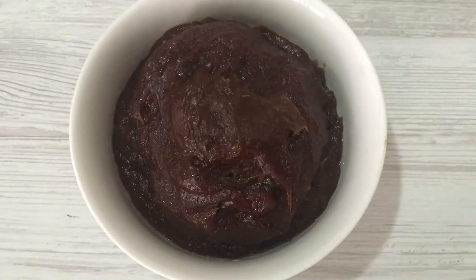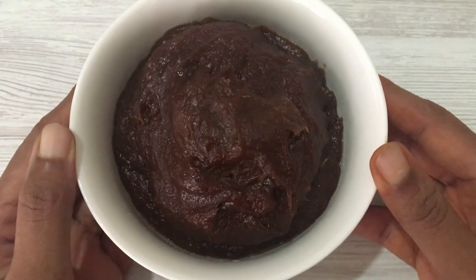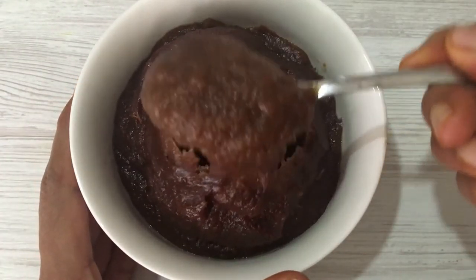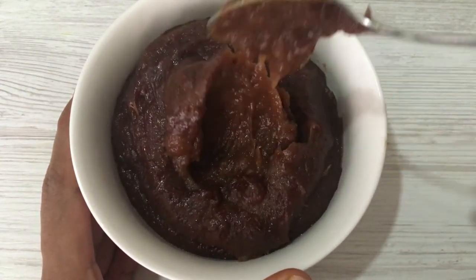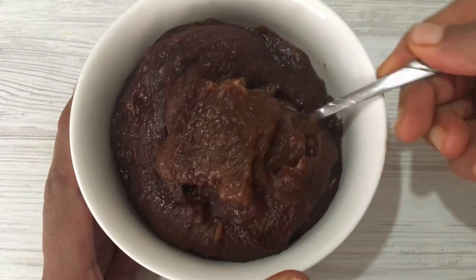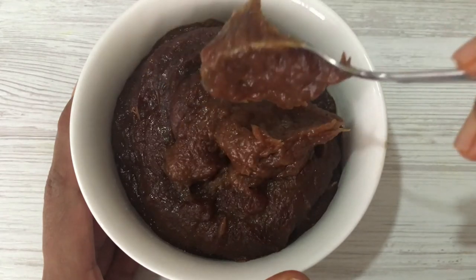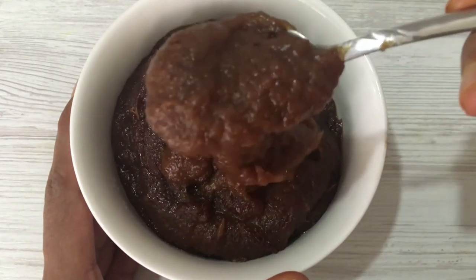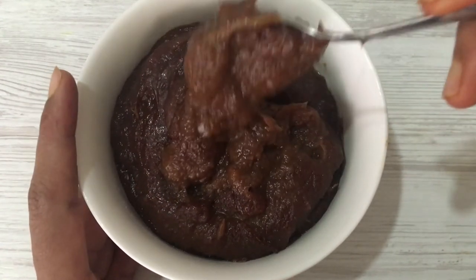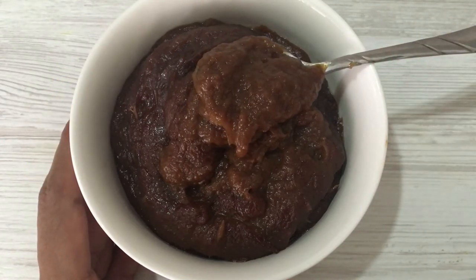Hello friends, today we are going to see how to make tamarind paste at home with long shelf life. Tamarind is a very common ingredient in most of our Indian recipes, but soaking and pureeing the tamarind every single time can be time-consuming. This paste is available in the market but comes with preservatives, so I decided to make it at home. This is a one-time effort but very helpful, especially for working women and beginners in cooking, as you can easily measure out the quantity of paste and add it into your recipes.